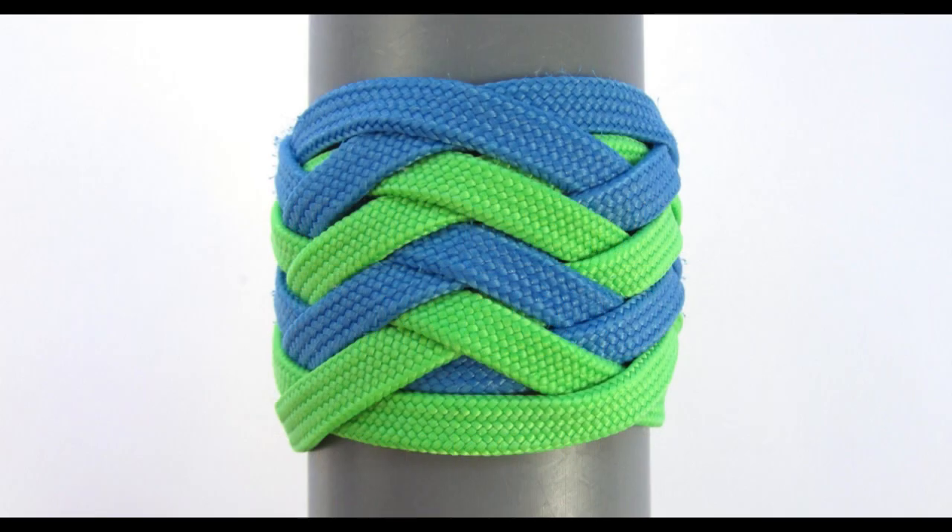Hey guys, Mark here. In this tutorial I wanted to show you how to tie a two-pass type 2 pineapple knot.